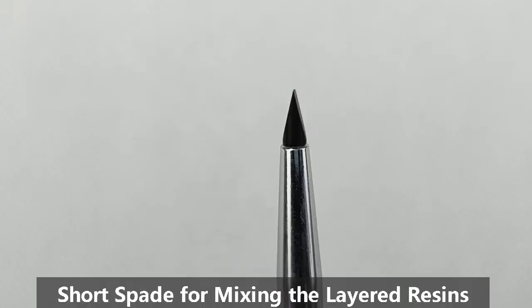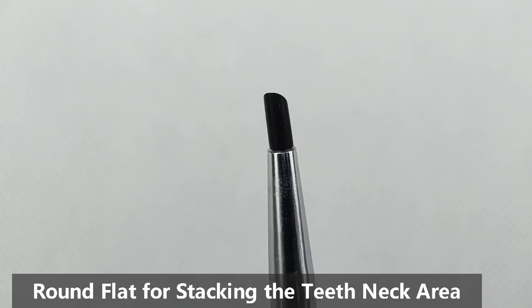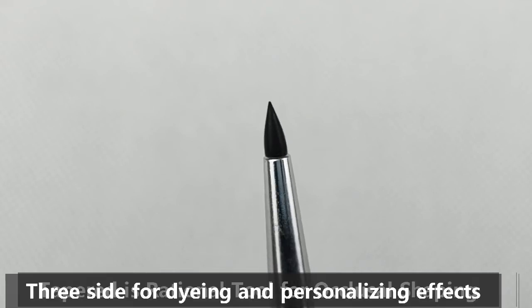Short tip for mixing the resins and tooth surface formation. Round flat for stacking the interproximal area. Tapered is a rational tool for occlusal shaping.